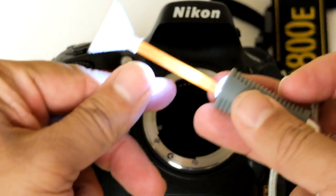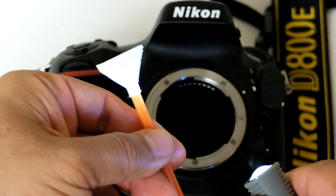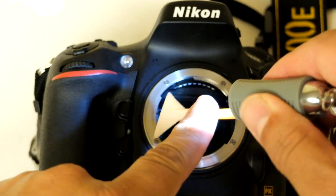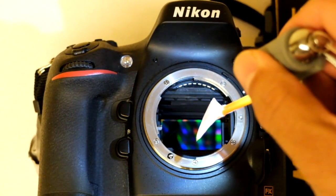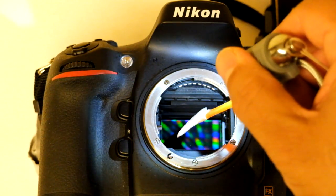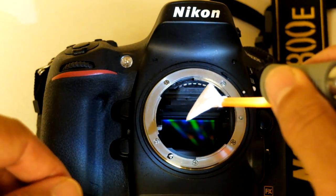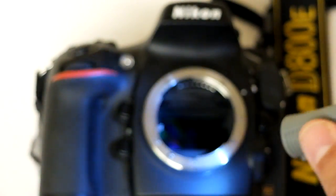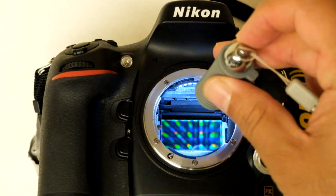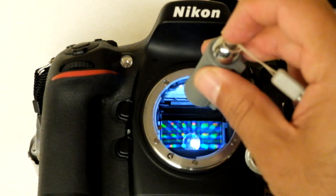If you want to make another pass at the sensor, take the swab away, turn it 180 degrees, and re-insert it. Always make sure the light is in front and the swab is in the back — this gives you better manipulation over the swab. Once the job is done, take the swab out. You can clearly see the sensor surface, the chamber wall, and everything around it.